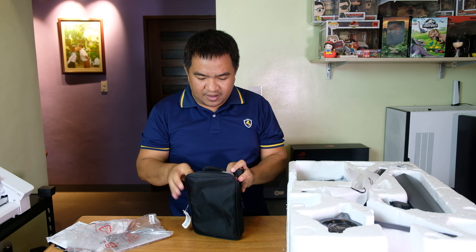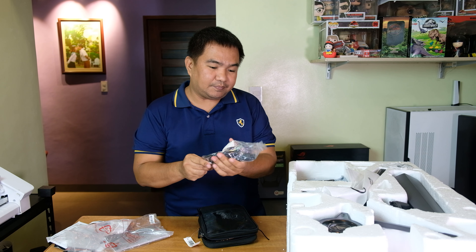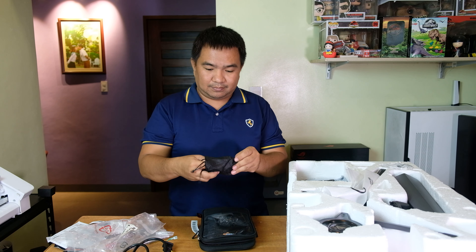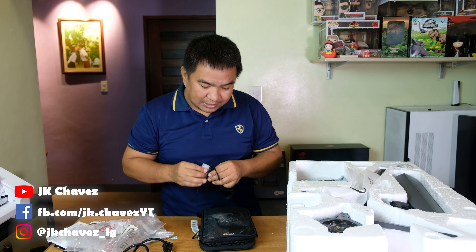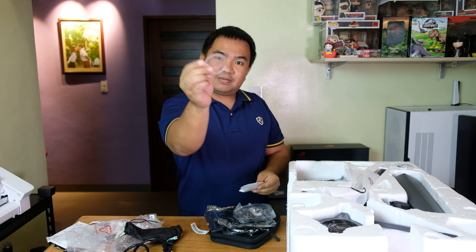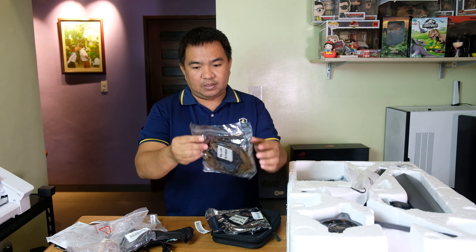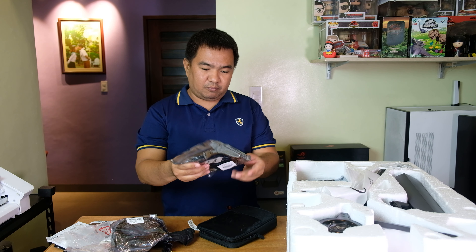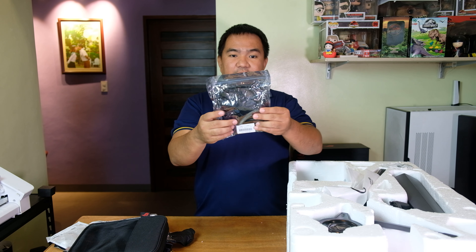In the handy bag we have some accessories. We also have a power cord — I believe this goes to a power brick. We'll use that later on. This piece appears to be the lighting component for the bottom of the monitor, which you can customize. We have an additional power adapter, a USB cable, and a DisplayPort cable — we're going to use this one later on.